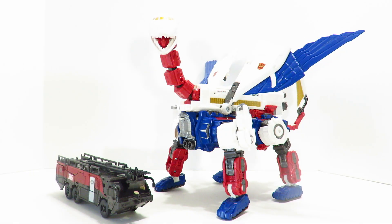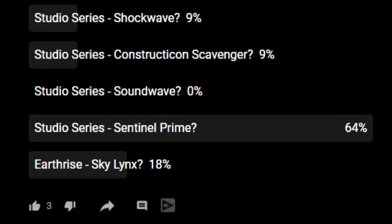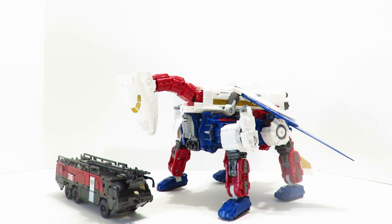By community vote at the finals, you guys chose with a majority vote Sentinel Prime over Sky Lynx. Don't worry buddy, next time.